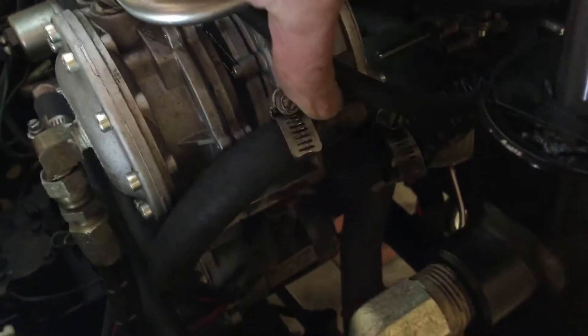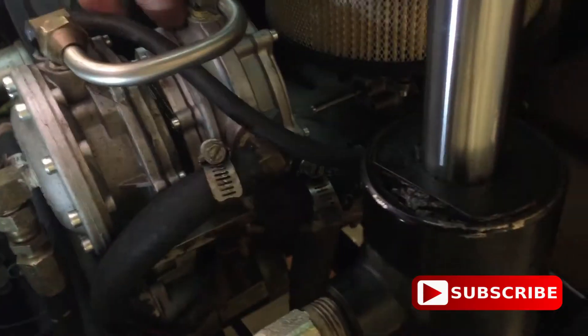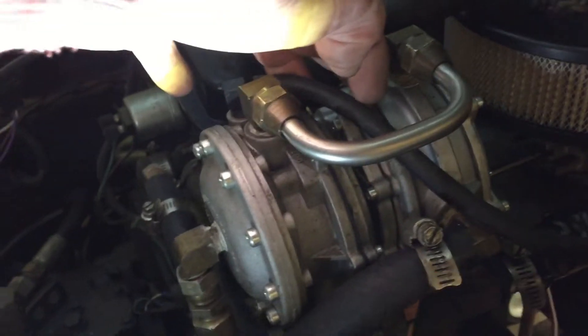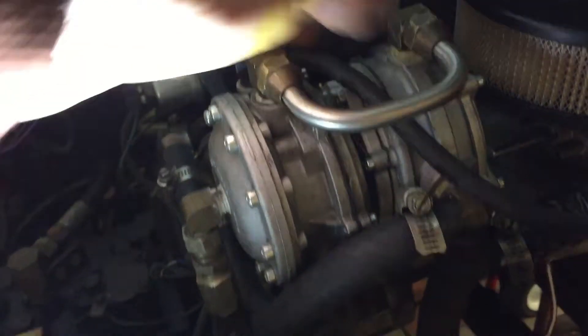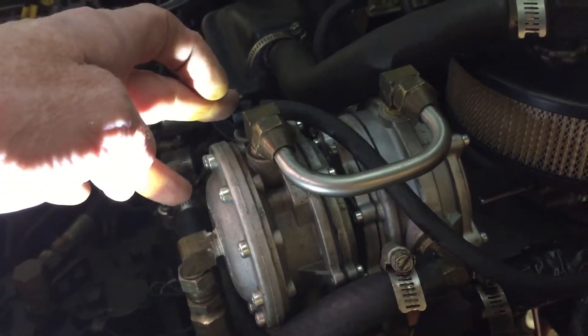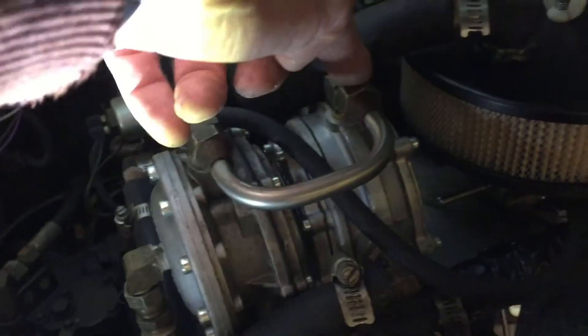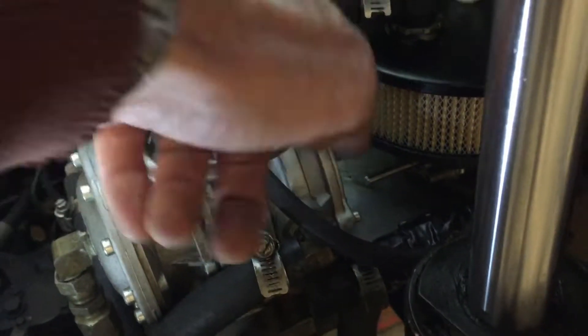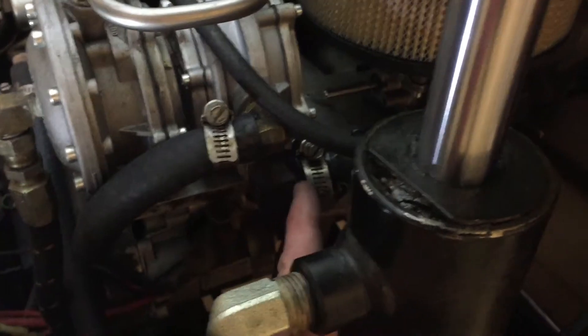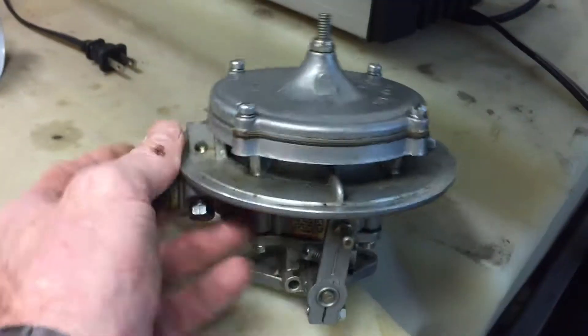Once you get to the converter it's similar to the other machine — coolant runs in and out, heating the propane from cold liquid to warm vapor. Propane comes in, goes through the lockout controlled by vacuum — as soon as the engine turns on, it creates vacuum and opens the flap, propane goes into the converter, is converted to vapor, comes out, and goes to a carburetor. This machine doesn't have fuel injectors; it has a carburetor.